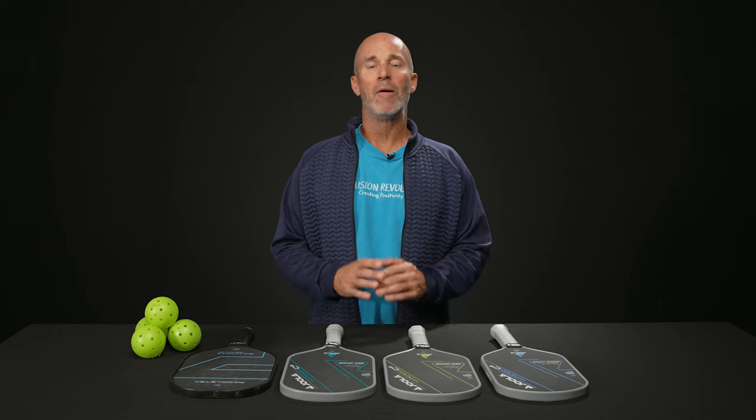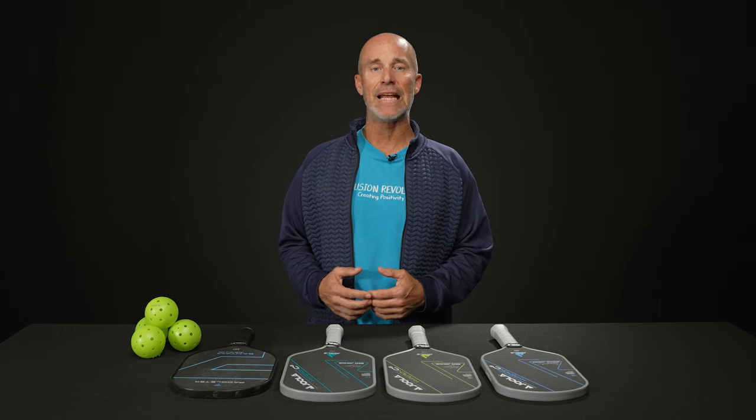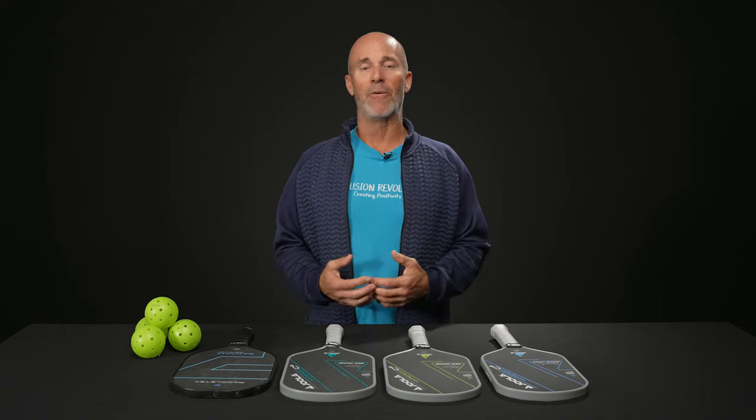Welcome to this week's Total Pickleball vlog. My name is Mark and I have here today five important items I wanted to go over.